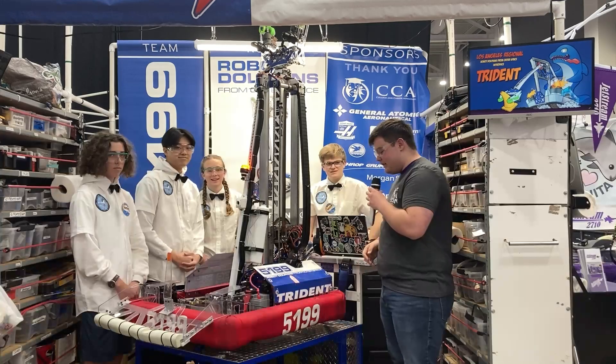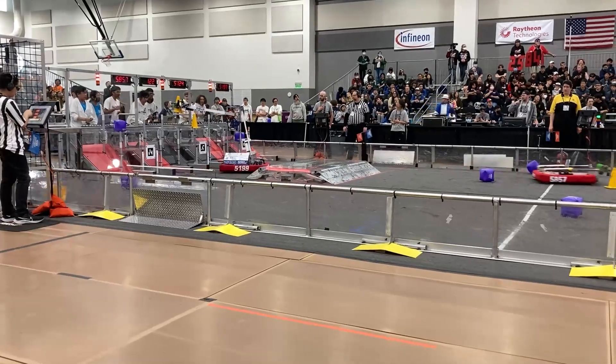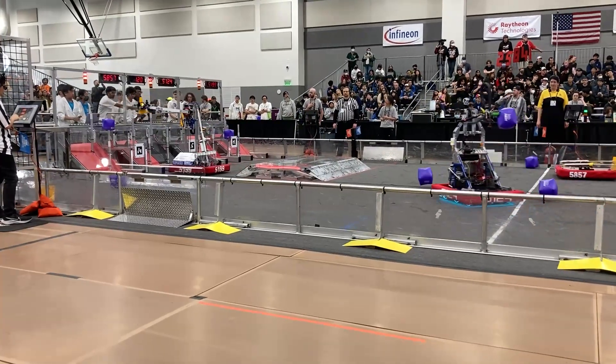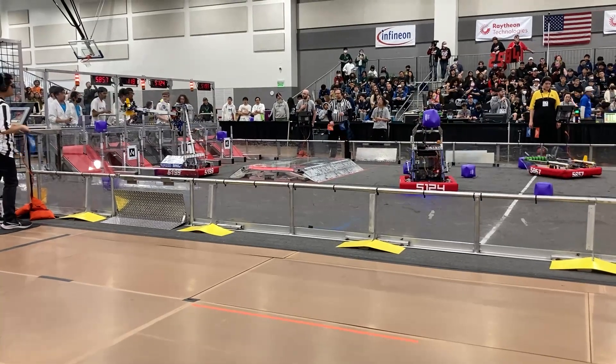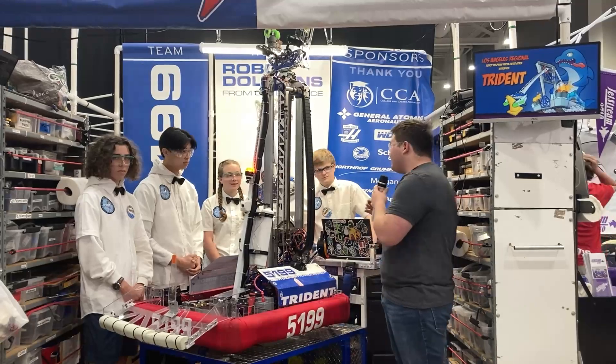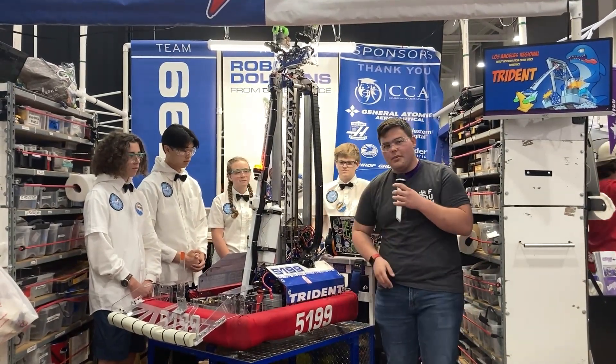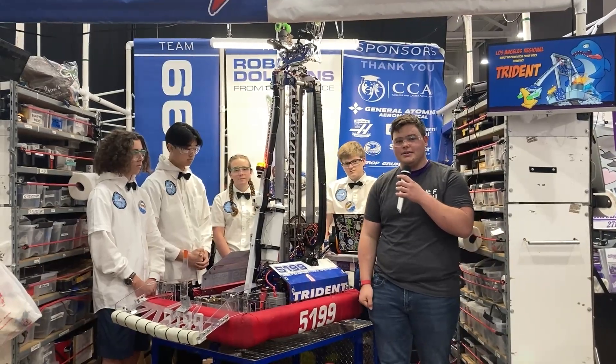Hey guys, it's Sanford here with First Updates Now, and today I'm going to be with Team 5199 Robot Dolphins from Outer Space. We're going to cover a lot of the really cool stuff they have on their robot — their wrist, their arm, their elevator — stuff they use to really help them effectively score. I'm here with Brandon, Kylie, Alex, and Joshua, and we're going to go through all the really cool stuff. Stay tuned for another episode of Behind the Bumpers.